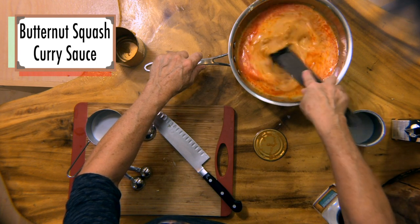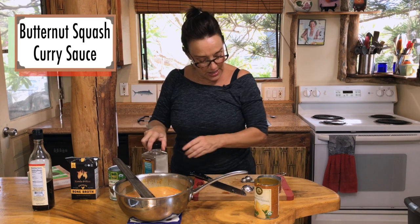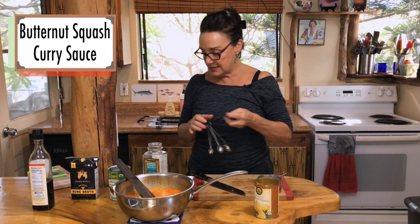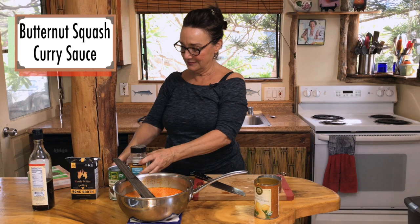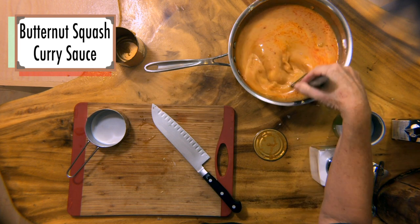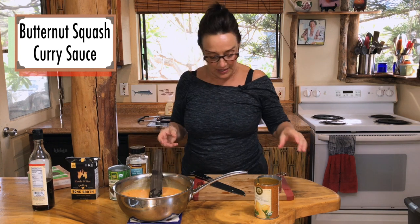We're going to stir the butternut squash into the mixture. I'm going to add about a half teaspoon of salt — just because I'm a salty old girl! Then I'll stir this all up. Now I'm going to grab the blender and really make sure this is nice and emulsified.